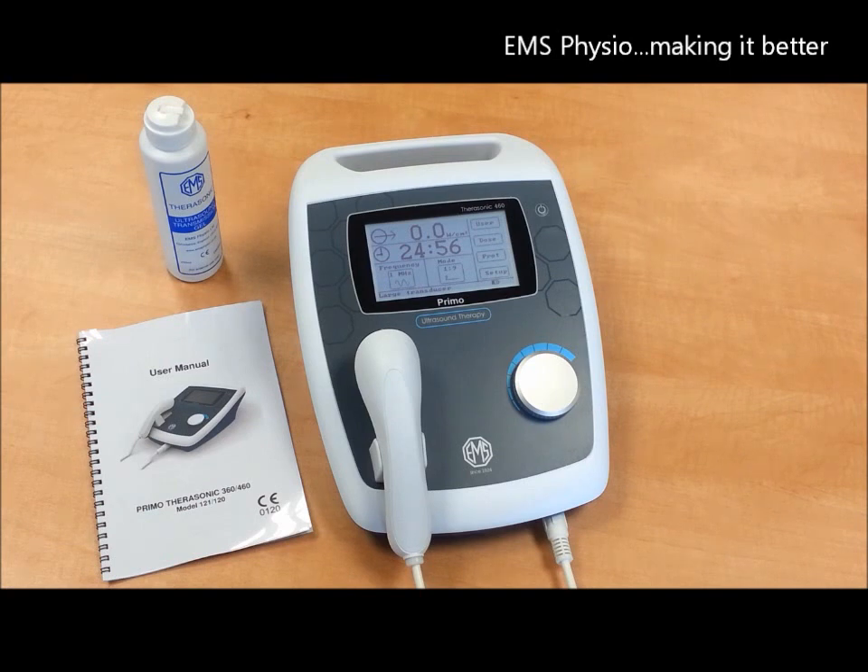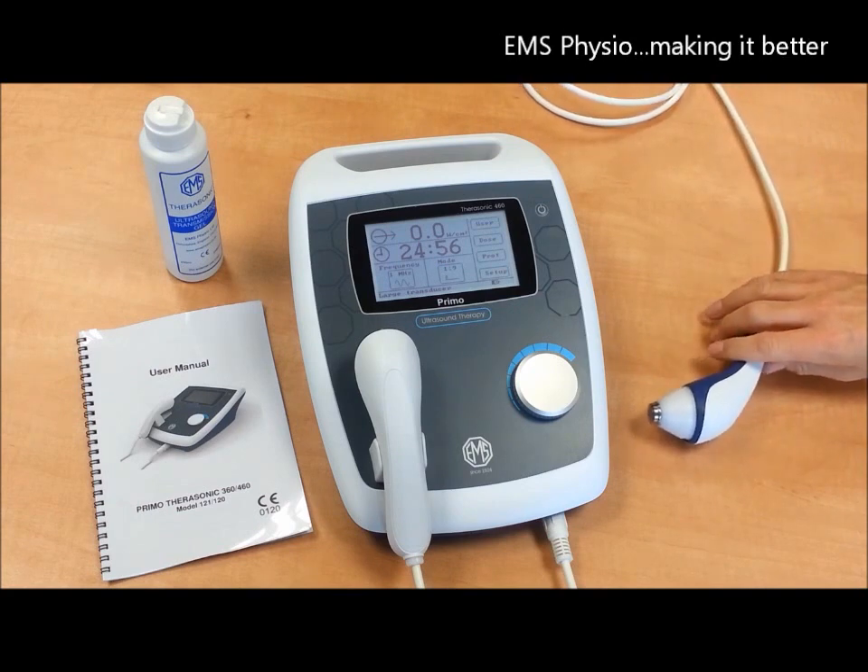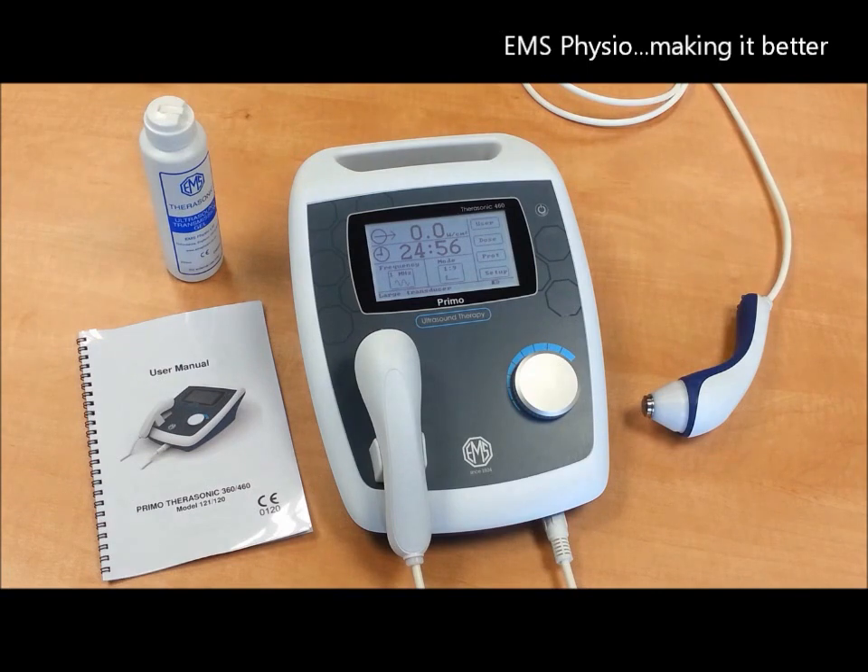Finally, the Therasonic 460 comes with an optional small treatment head, which is also dual frequency. You can also order a trolley or a sturdy and protective carrying bag for true portability.